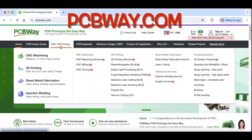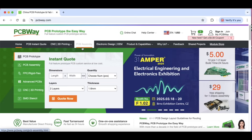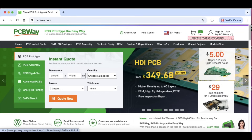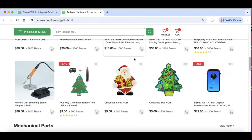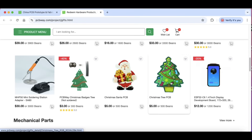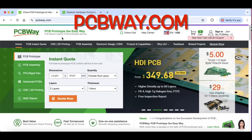PCBWay.com is not only a sponsor, but it's where I get my circuit boards. They also offer CNC machining, 3D printing, sheet metal fabrication, and injection molding. They'll do PCB assembly and even electronic design. You can get 10 boards for $5 plus shipping and low-cost assembly services. They also have a shared project area and a modular store where you can buy pre-assembled modules or cool decorative circuit boards like Santa Claus or a Christmas tree, or even get a kit to solder together yourself. Check out PCBWay.com — I highly recommend them and use them all the time.